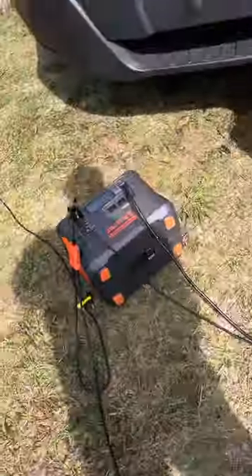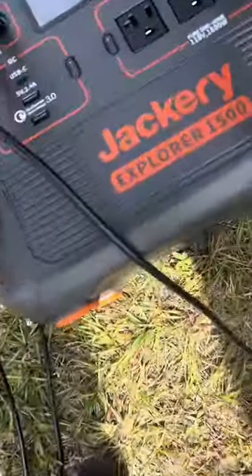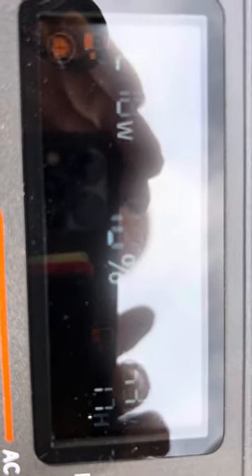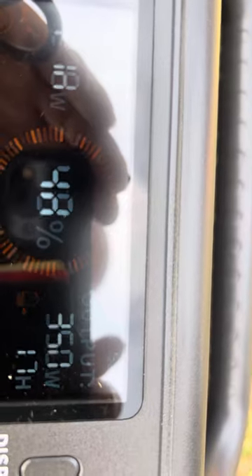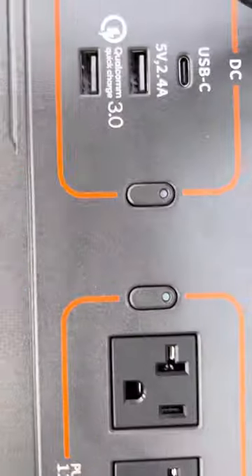Let's see where the Sherman is at. I started at about 50-51% and I'm now at 48% battery. We've got 218-219 watts coming in and it's putting out around 350 watts.